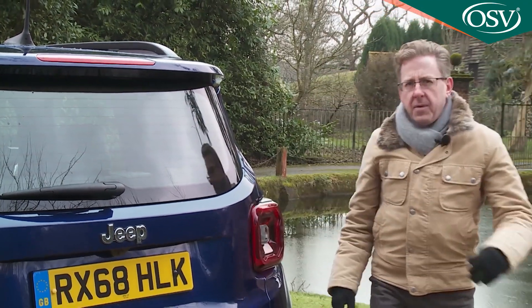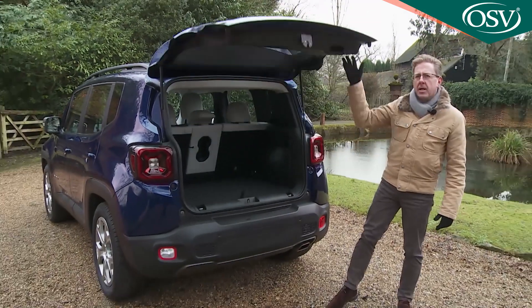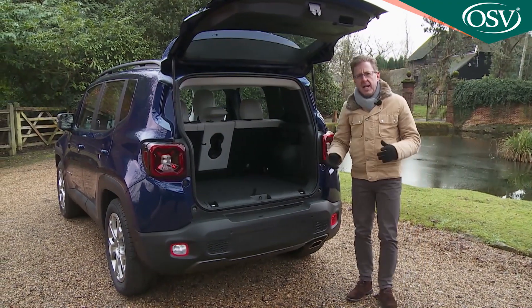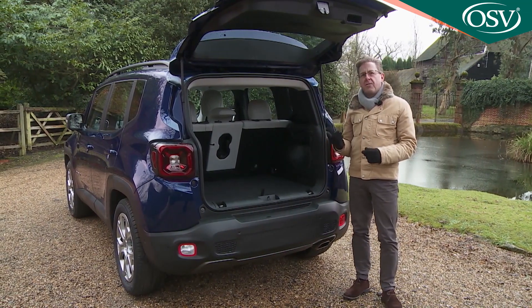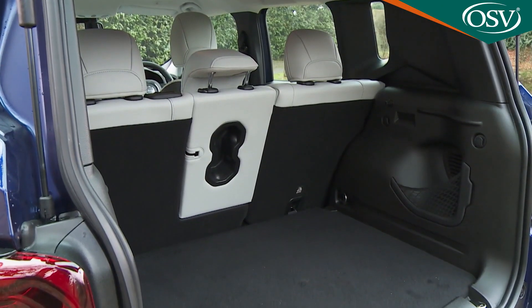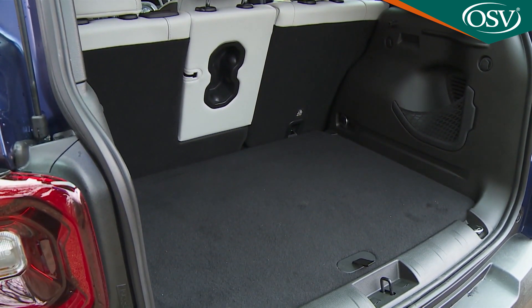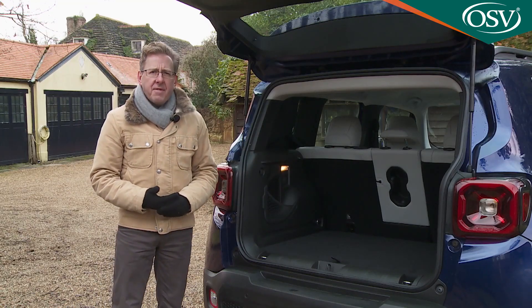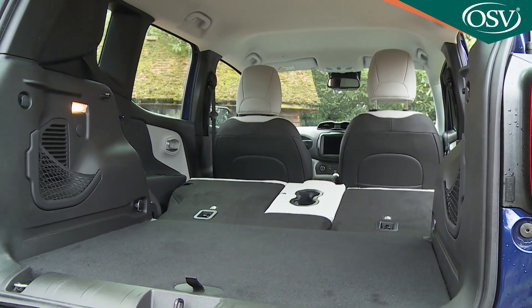Let's finish off with a look at luggage space. We'd expected the squarical styling and longer-than-average vehicle length to deliver class-leading standards of space, but in fact the chunky tailgate rises to reveal one of the smaller boots in the compact crossover segment — 351 litres in size. Once you've folded everything flat, 1,297 litres of carriage capacity has opened up.